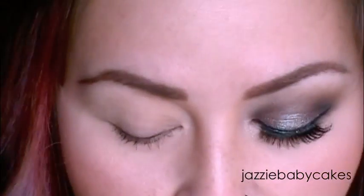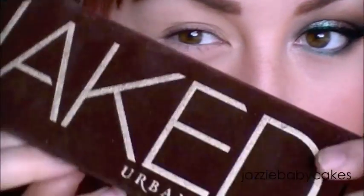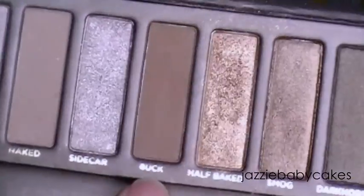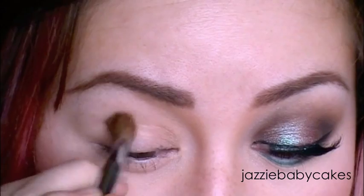If you want to learn how to do this eye look, just keep watching. I've already primed my eye with Too Faced Shadow Insurance. I'm going to apply this color from the Naked palette called Buck, and this is just going to go in my crease.